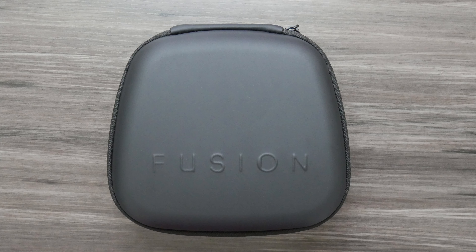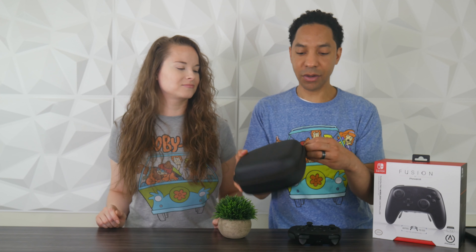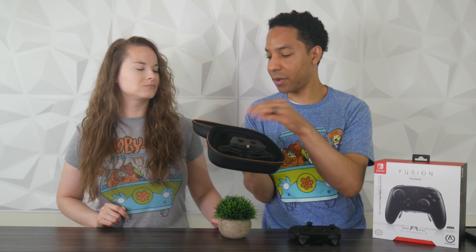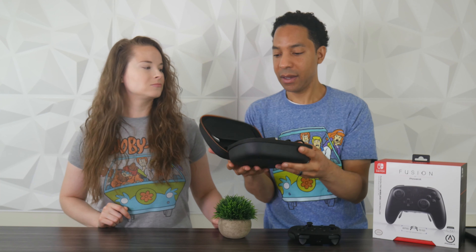It includes a 9.8-foot braided USB cable, which is long enough to sit back away from the Switch or your computer and get some gameplay going. It also comes with a nice hard clamshell travel case that will protect the controller and accessories — you can throw it in your backpack and play on the go. The case is packaged very nicely and can hold your controller, different sticks, charge cable, and additional face plates.